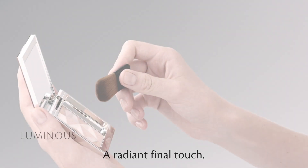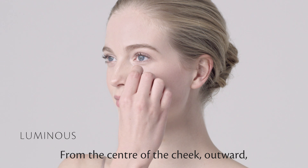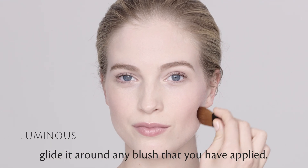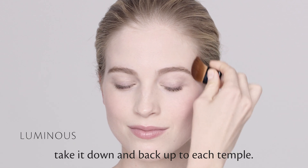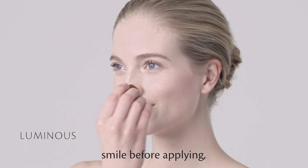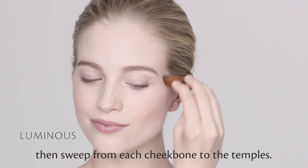A radiant final touch. Swirl the brush around the entire surface of the palette. From the center of the cheek, outward, glide it around any blush you have applied. For more light, take it down and back up to each temple. To add more radiance, smile before applying. Then sweep from each cheekbone to the temples.